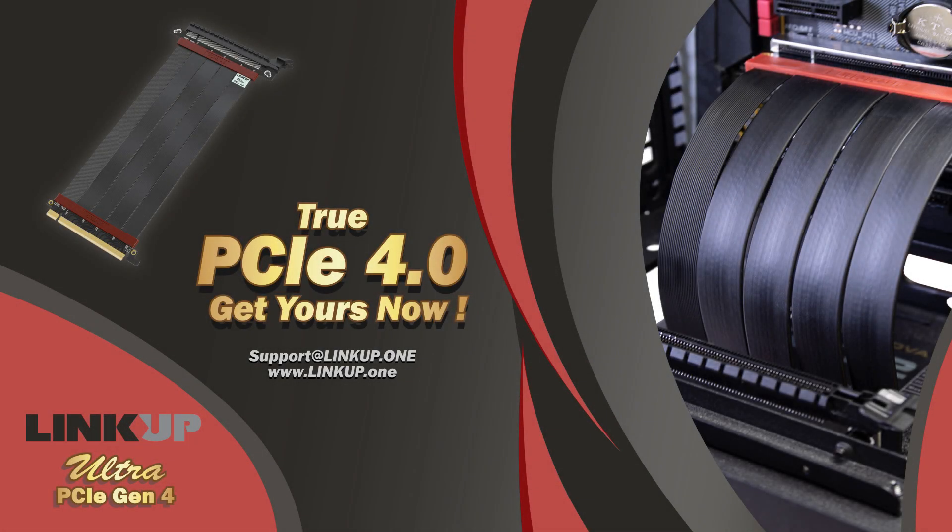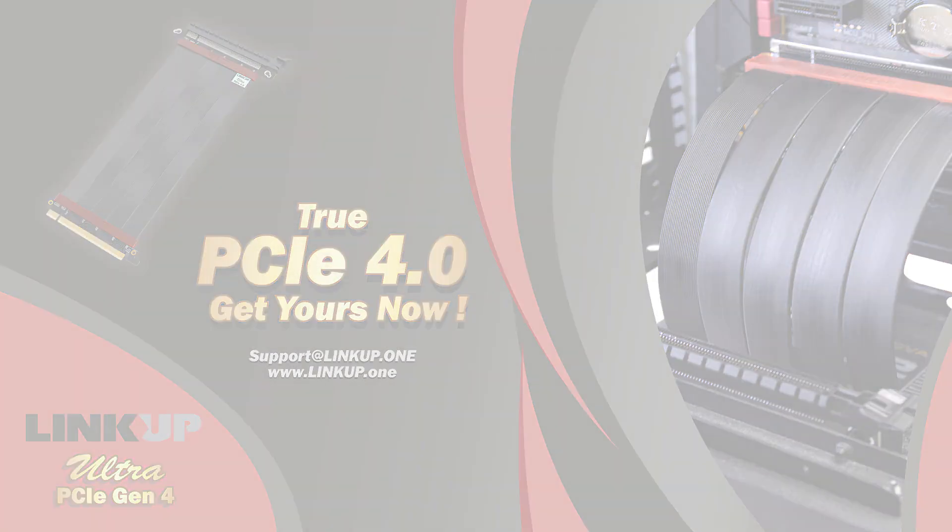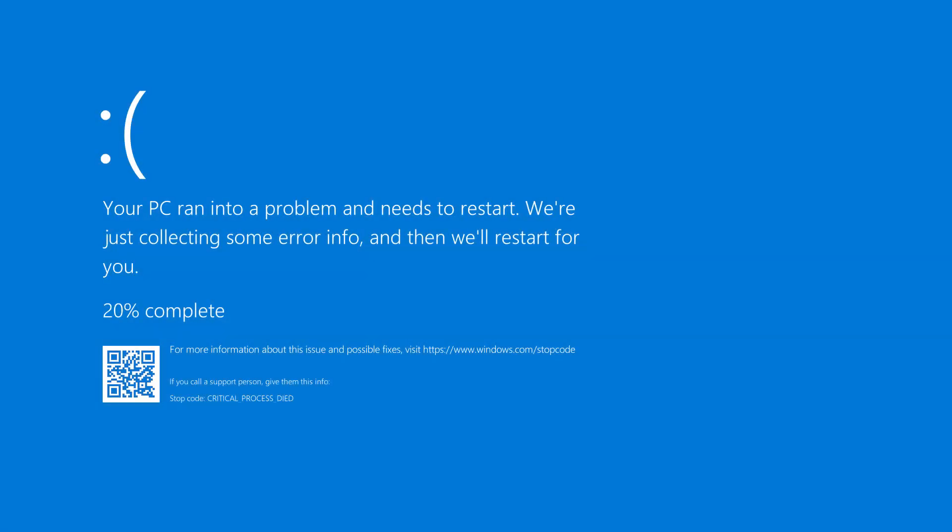The wait for a PCIe 4.0 riser cable is finally over. No more BSOD, no more WHEA errors, and no more drops in framerates while gaming.